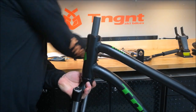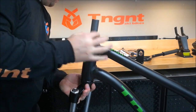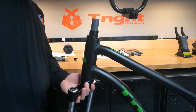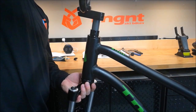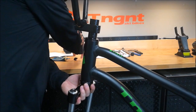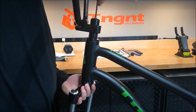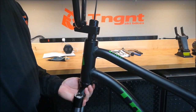Now we're ready to put the fork in. The lower crown race should be seated on the fork, but if not, slide it down. Take a little bit of grease and put it on the crown race. Slide the fork up through the bearings and hold it there with your hand. Grab the upper race, chamfered side down, and slide it over. Take the cap, however many spacers you want, handlebars or just the stem, and thread on the cap. Snug it down. No need to straighten everything out right now since you'll do that at the end.